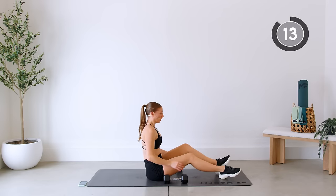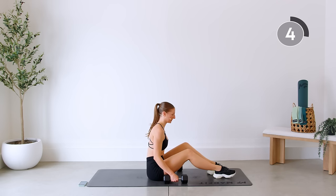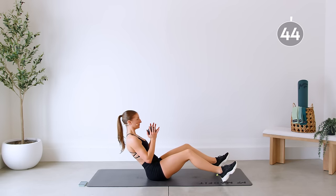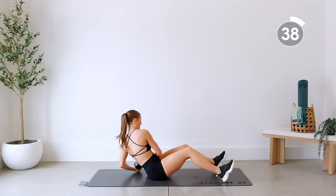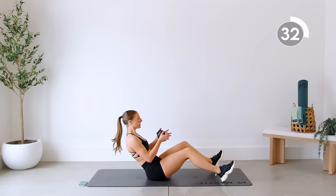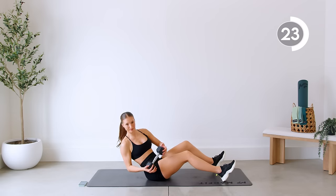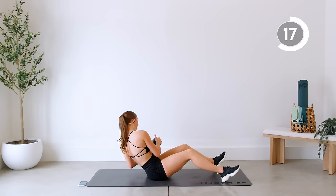Good — sitting up, getting ready to twist.